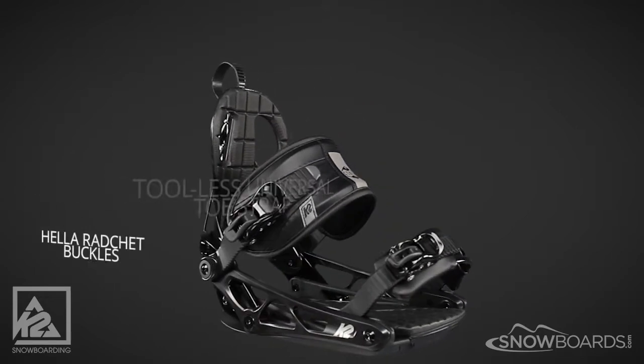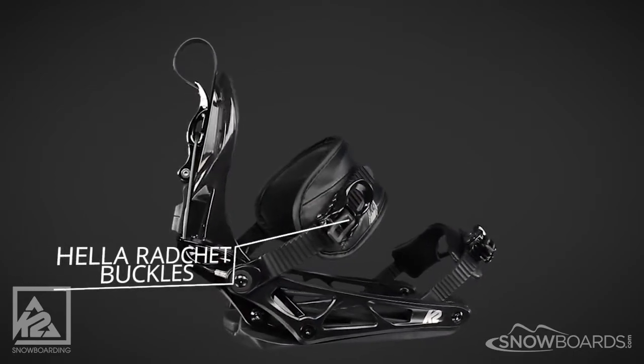Its heel straps will allow you to customize your fit while staying put all day long.